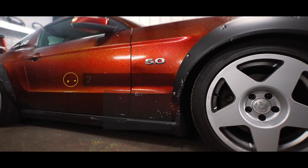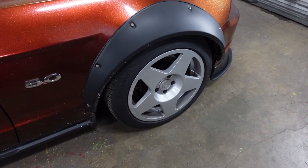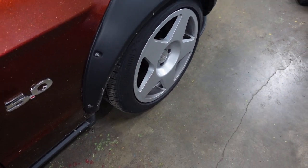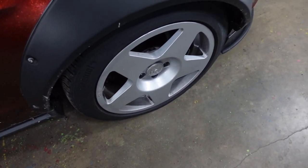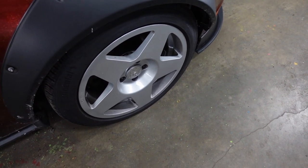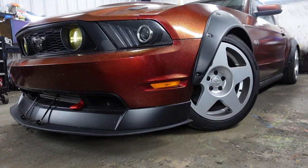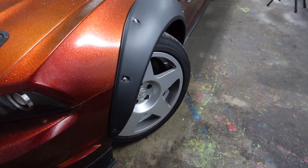To get a good idea of how much angle we're going to gain, we're going to go full lock and put some tape down. I also did this in the video when we removed the rack limiters. This time we should gain even more and also get a bit of Ackerman correction — the outer wheel on these Mustangs doesn't take on as much angle as the inner wheel, so this should correct some of that.